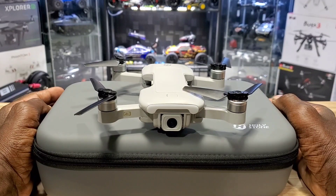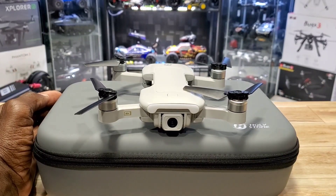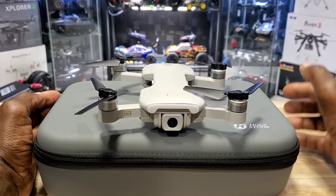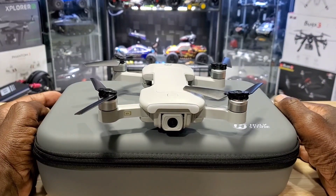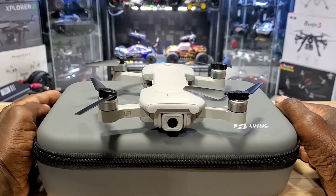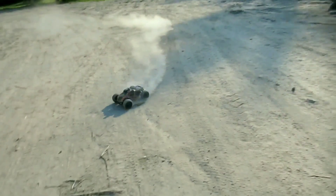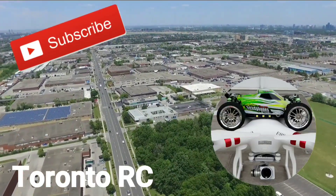What's going on YouTube, ToronRC here doing this YouTube thing again. I picked up another drone — the Holystone HS 510. It's foldable, brushless, and it's under 250 grams, so stick around guys.